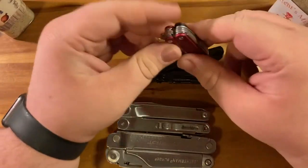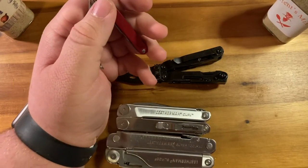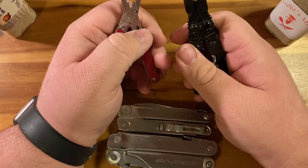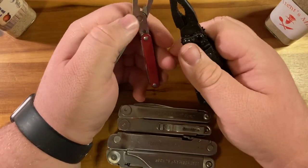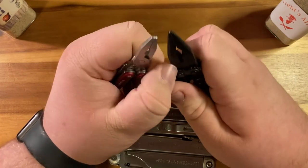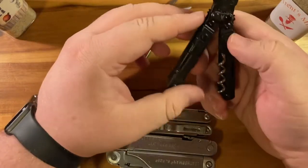I'd say the pliers are more useful than those of the Squirt, which are itsy bitsy. They're a little bit more needle-nose, they're larger, and I found them more capable. The tool itself is not that much larger overall.